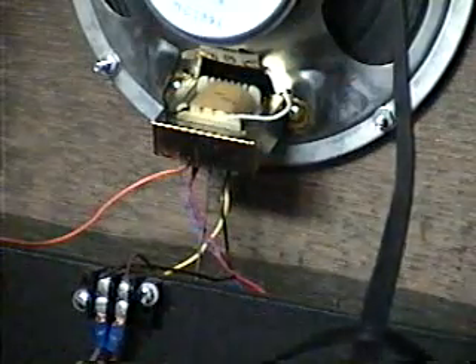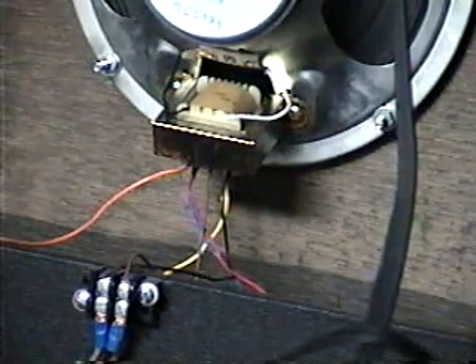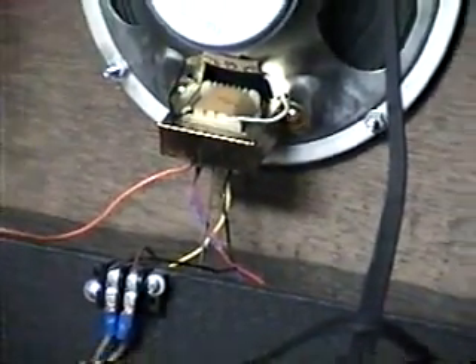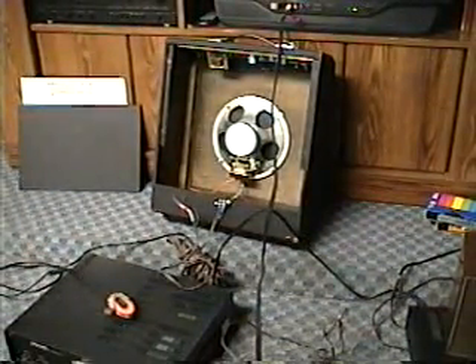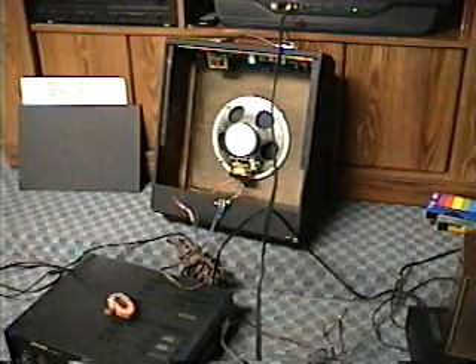That was my concern, because prior to having the 100-watt amplifier I could never use that kind of speaker unless I bypassed the transformer. Now the next thing I want to do is hook up the amplifier to that same speaker, and I have a question about that too.